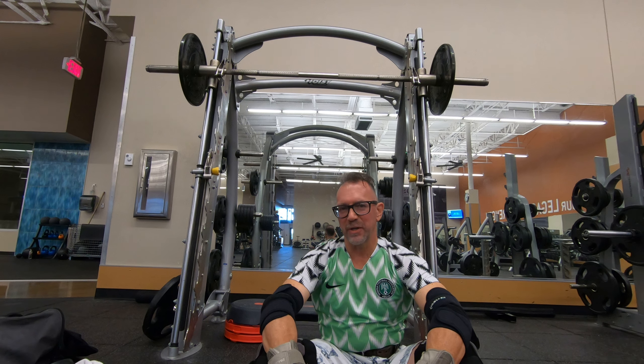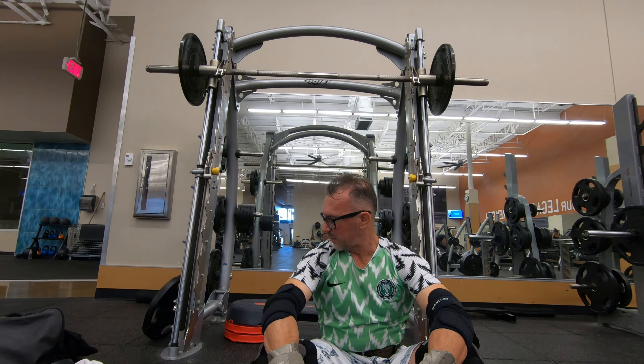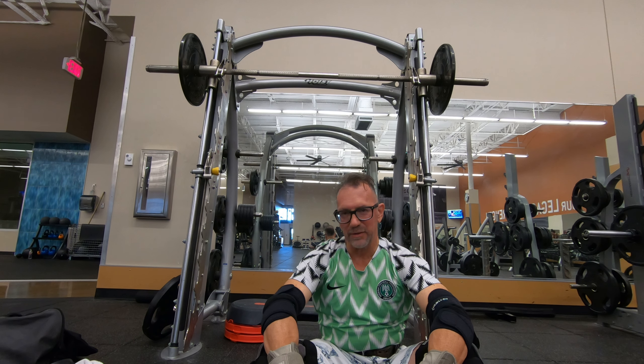Good morning guys. I'm going to bring you another calf exercise here — it's a standing calf press. I use a Smith machine for it. Pretty effective. You're going to be able to see the setup that I got, but you're going to have to adjust it to your own body. I really like it.